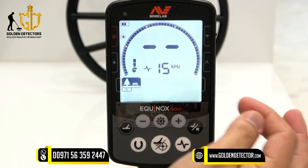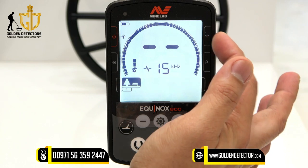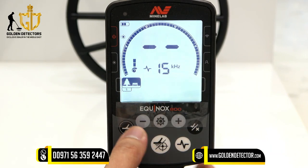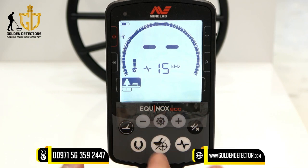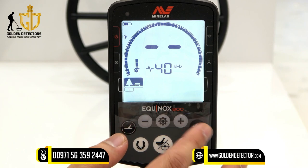On the right side we have the wireless audio button, so you can connect this headset or headphone. There is also a button for the user profile. We have the mode selection button — you can choose what kind of mode you want. We have plus and minus settings buttons, an iron discrimination button, a detection button, a pointer button, a frequency button if you want to choose a different frequency, and the accept and reject button.